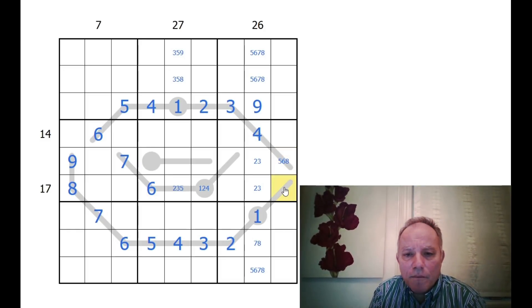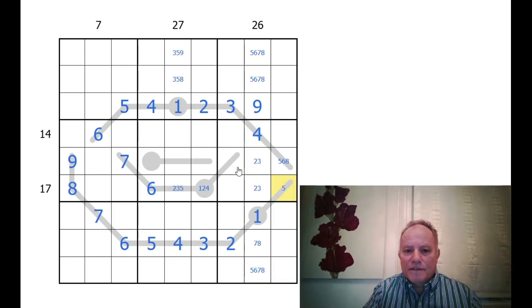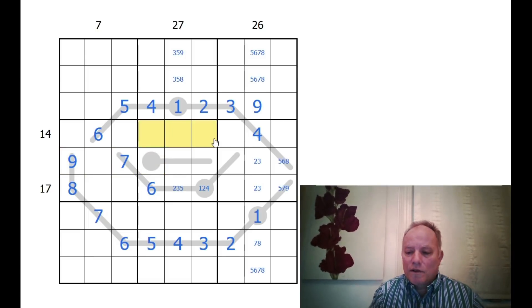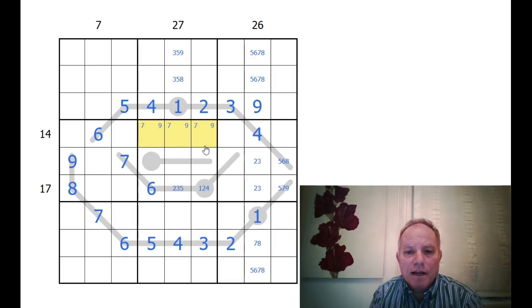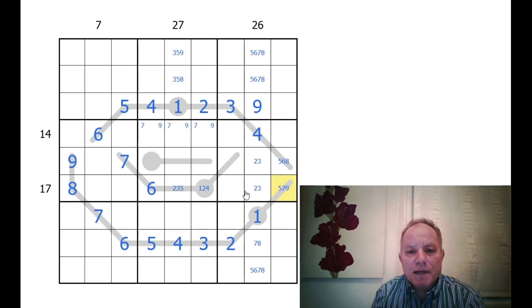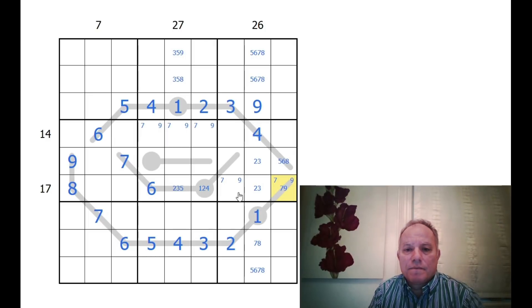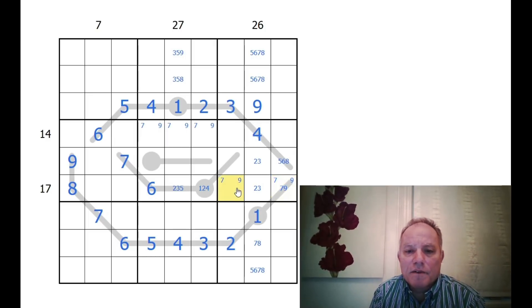This is a lot more restricted than I expected — we've got two, three, and four in the box, and six and eight in the row, so this is either five, seven, or nine. We've got nine and seven in the row, so nine and seven must appear in the top row, and therefore also in the bottom row down here. So this one can't be a five anymore — that's a nine-seven pair.